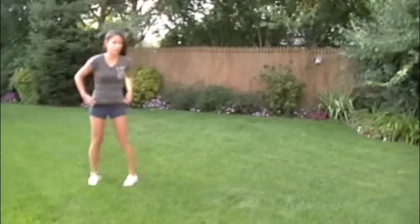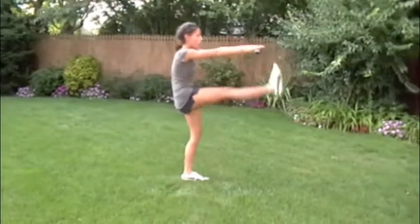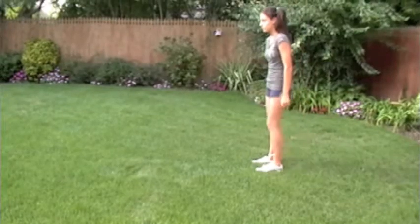Next up is the Frankenstein. Arms are out and just going to kick that leg up, stretching the hamstring. You'll do those like across the yard or for about 10 to 12 reps.